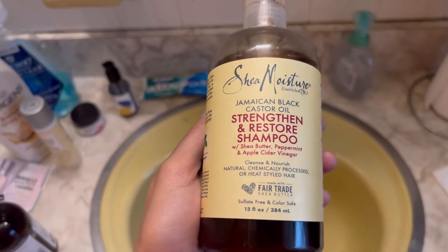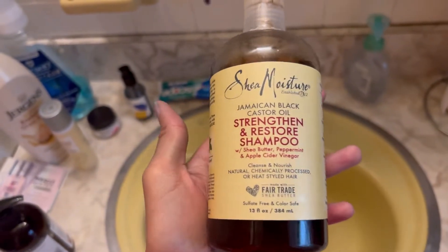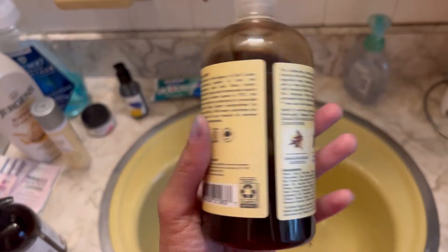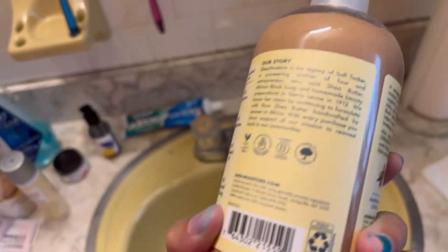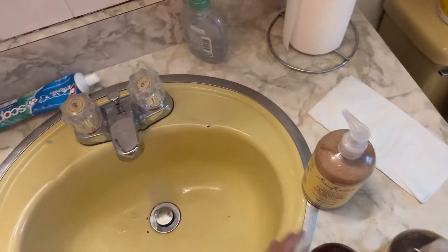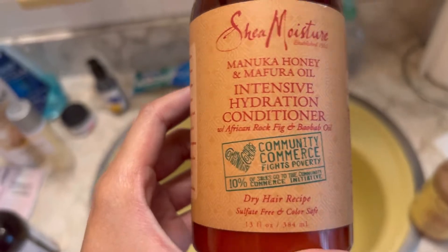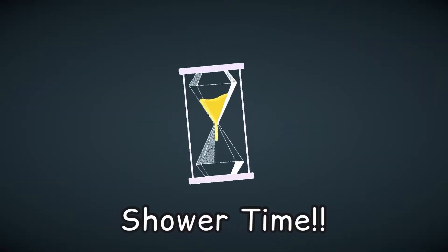The shampoo we're gonna use today is the Shea Moisture Strengthen and Restore shampoo — this is the only shampoo we have at the house and really the only one I use. This is the conditioner, also Strengthen and Restore by Shea Moisture, but it's a little thick so I might not use that one. The other one I have is the Intensive Hydration conditioner by Shea Moisture and I think that's the one we're gonna go with.